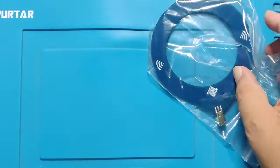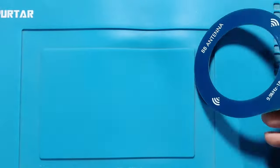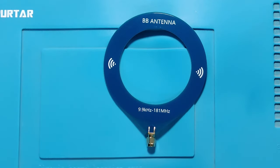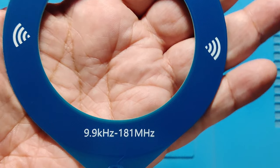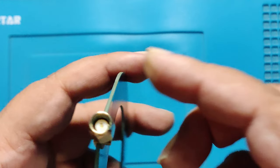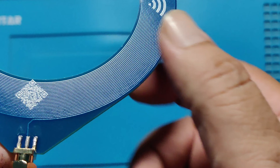This is a loop antenna. It covers HF and VHF bands, including broadcast FM radio. Its frequency range starts from 9.9 kilohertz and ends at 181 megahertz. It has an SMA connector. This antenna consists of a loop of wire created from PCB.